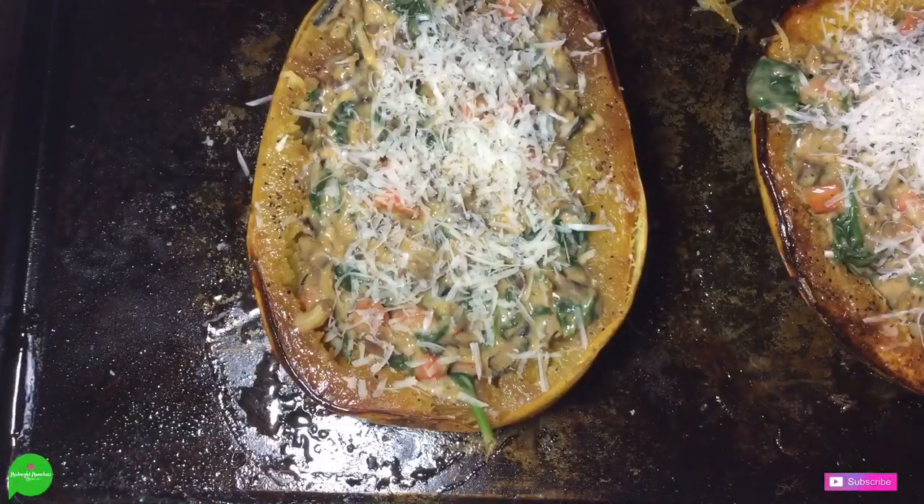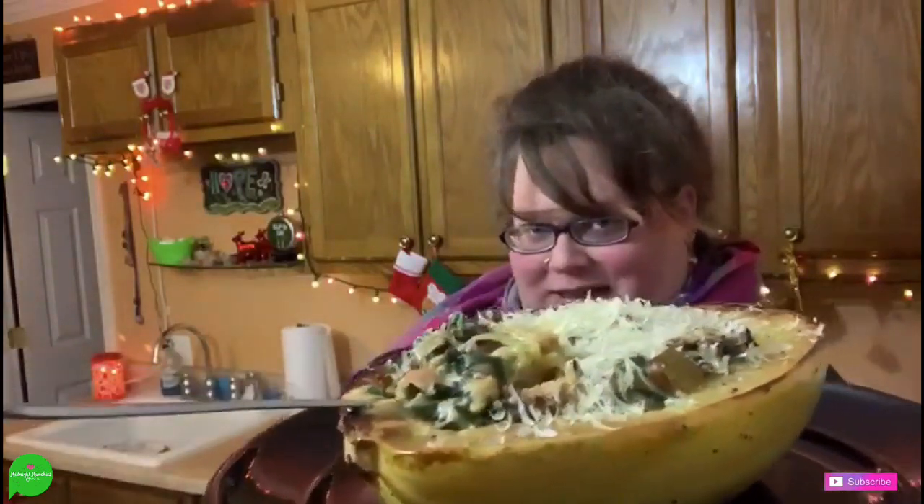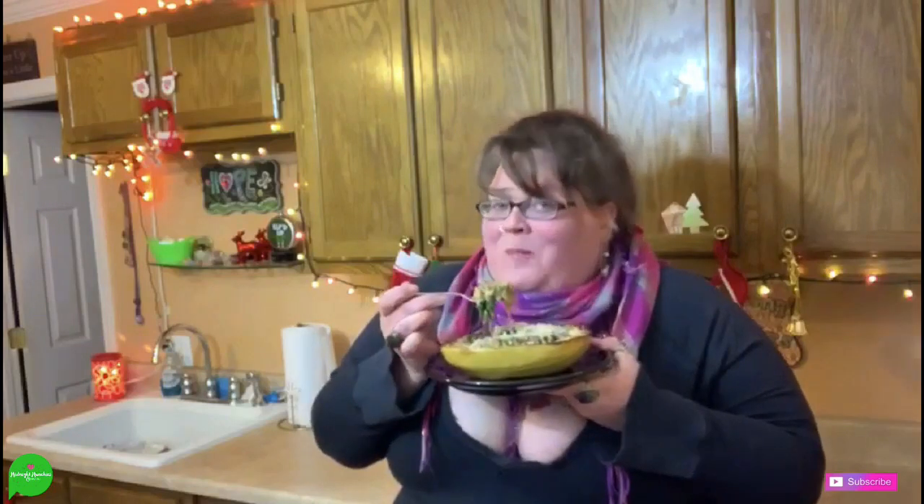I'm so excited, you guys! Greg is starving — he's been waiting forever for this. So let me get some of the squash and some of the filling. Oh my god. I'm glad I did that mirepoix.